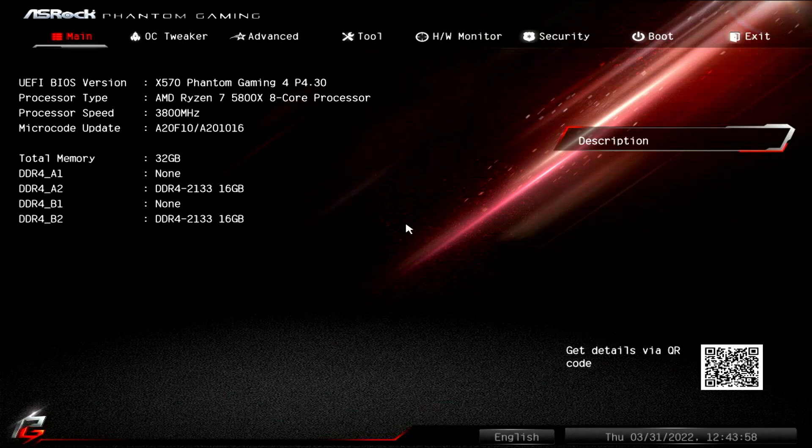You'll also notice that my RAM is now listed as DDR4-2133 instead of 3200 like it was before. This happened because flashing your BIOS will reset most settings that you can change here. This is something I probably should have mentioned earlier — if you have a really complex setup, you might want to take pictures of your settings. The only setting that reset here was my RAM speed, so all I have to do is go back to the overclocking tab and reapply the DOCP profile. Easy enough — it looks like we are good here.